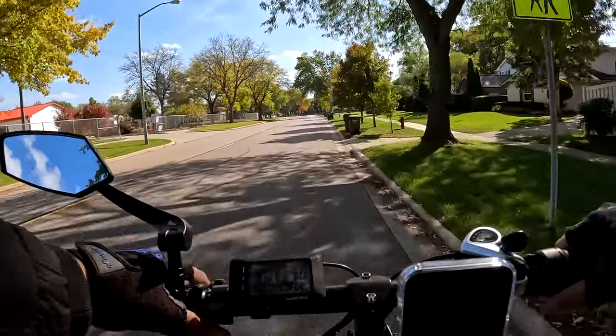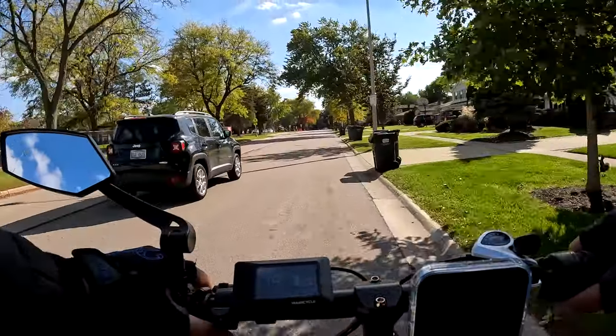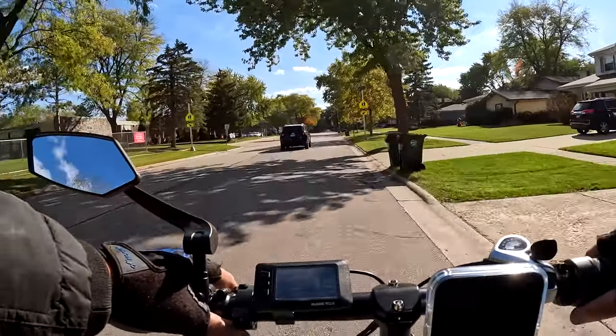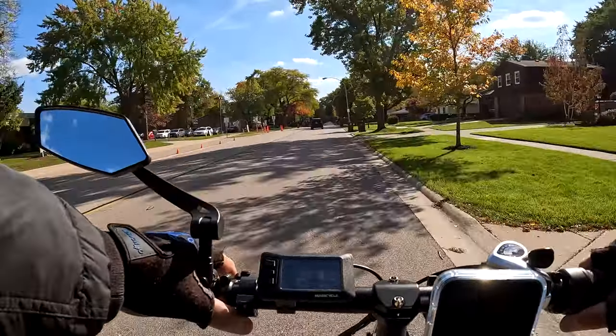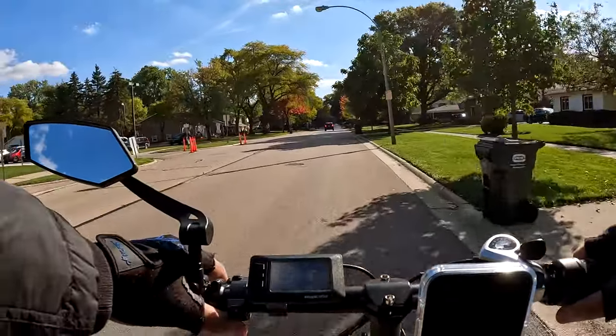We'll do a short ride today, finish this one off. We're going to hang around this general area, because I've got to still ride all the way back home. I always start the videos not at my home, but at the same exact spot, which is not near my home. So I've got that distance to ride too, to bring it back.